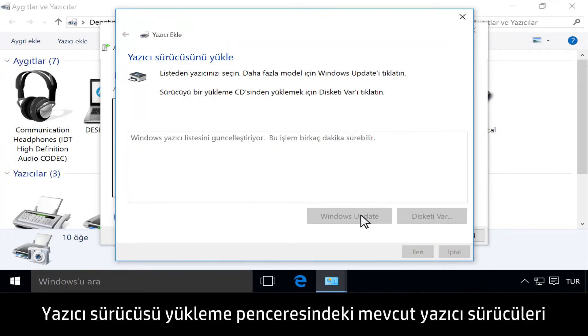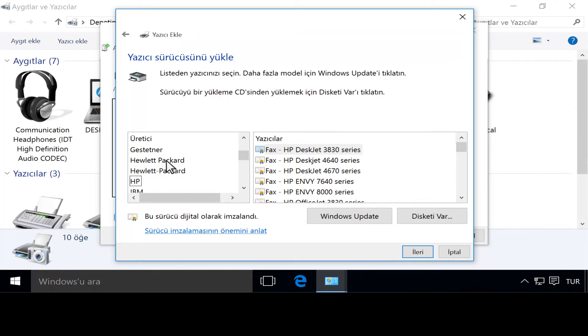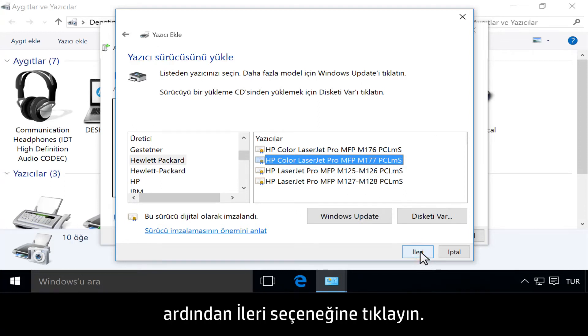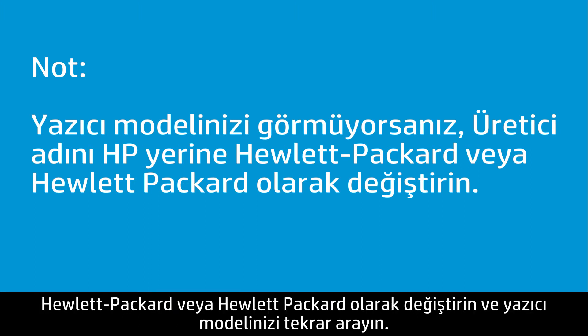Click Windows Update to update the list of available printer drivers in the Install the Printer Driver window. Select HP from the Manufacturer list. In the printers list, select your printer model, then click Next. If you do not see your printer model, change the manufacturer name from HP to Hewlett-Packard, and look for your printer model again.